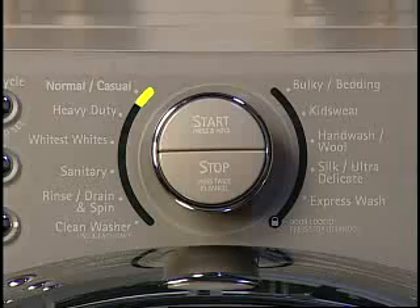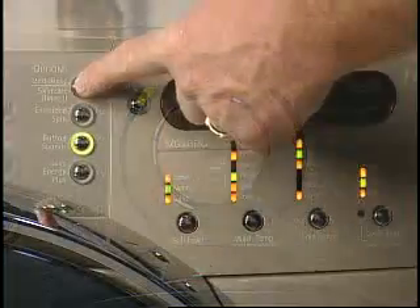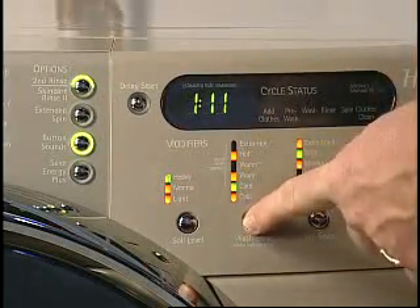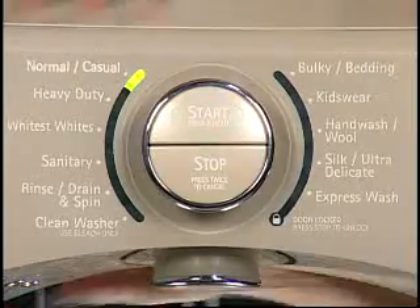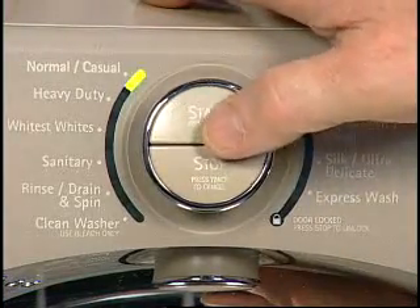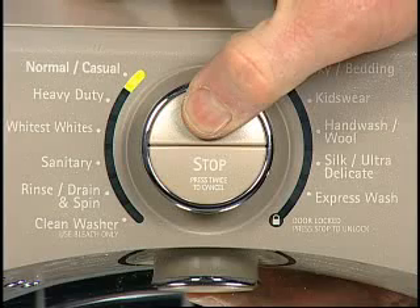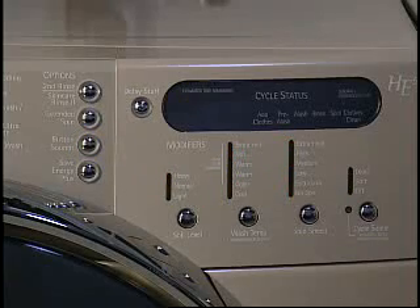On this model, normal has been selected. Next, any options or modifiers can be selected to enhance the type of fabric or load that is being washed. Once the washer has been programmed, the start button must be activated. On some models, this button must be pressed and held. On some models, if the start button is not selected within 5 minutes, the washer automatically shuts off.